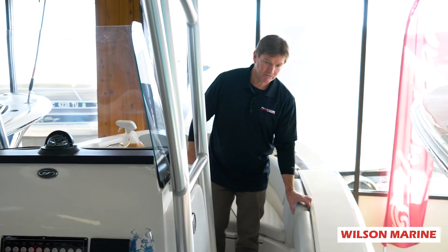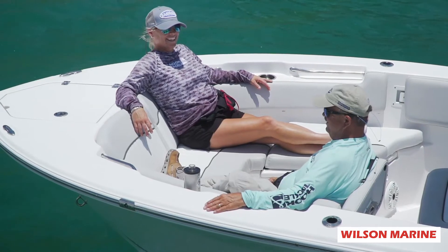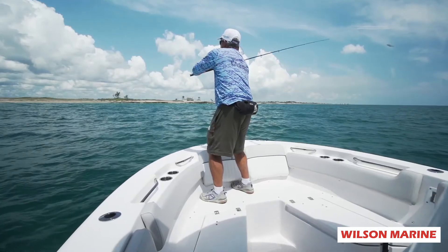Flip-out backrests for the bow passengers. Also a filler pad in the front so you can lounge when you're not catching all those fish that you were out there for.